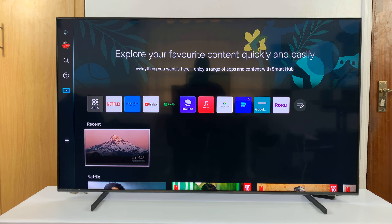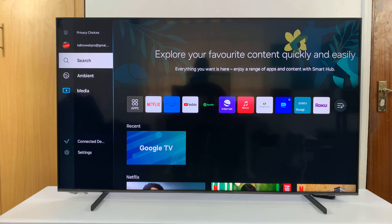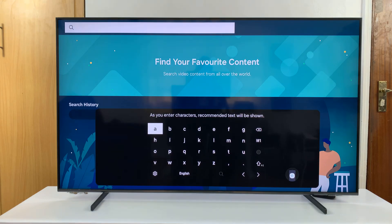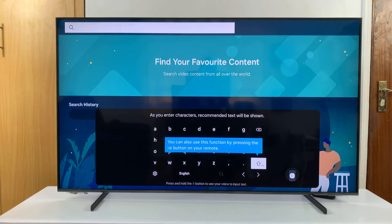I'll be showing you how to type in all caps on your Samsung Smart TV keyboard. So let's say you bring up the keyboard and you want to type something.